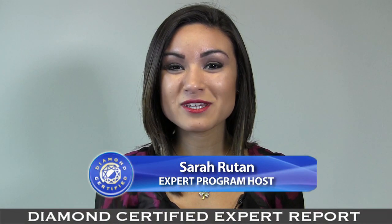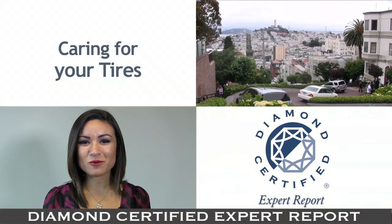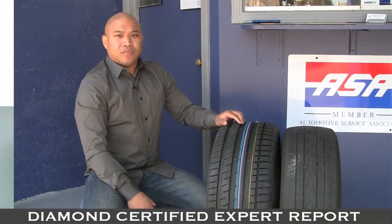To keep your car safely on the road, you'll need to know how to properly maintain and care for your tires. We're in San Francisco with Diamond Certified Expert Contributor Ricky Nagaio of Faxing Garage to learn more.